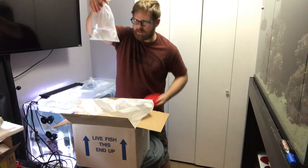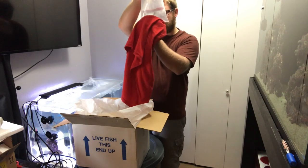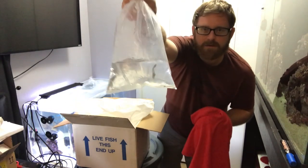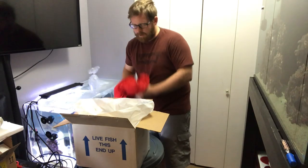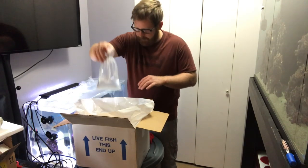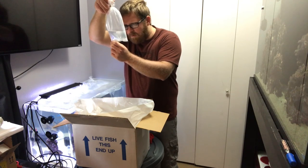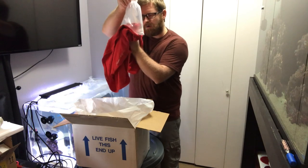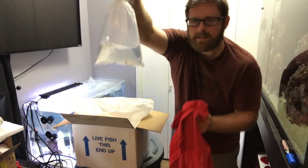Very nice, very nice — check out this dude. Again, we're gonna go over all the names a little bit later on. Wow, this thing is pretty awesome looking — check that thing out!